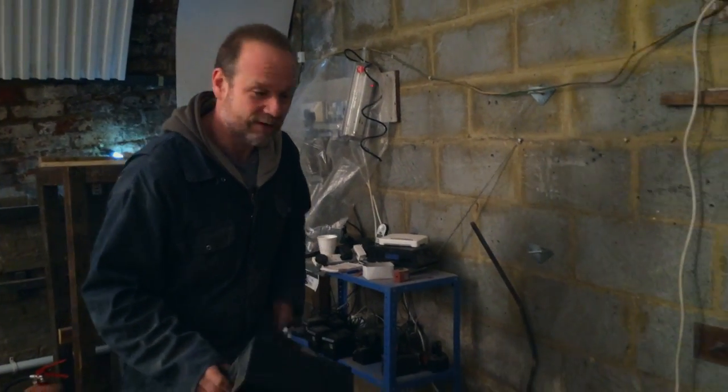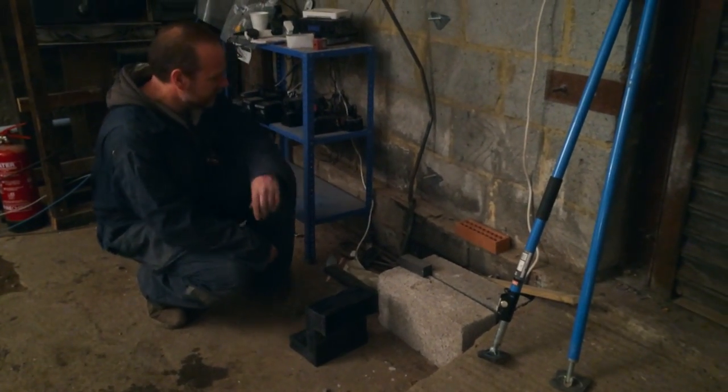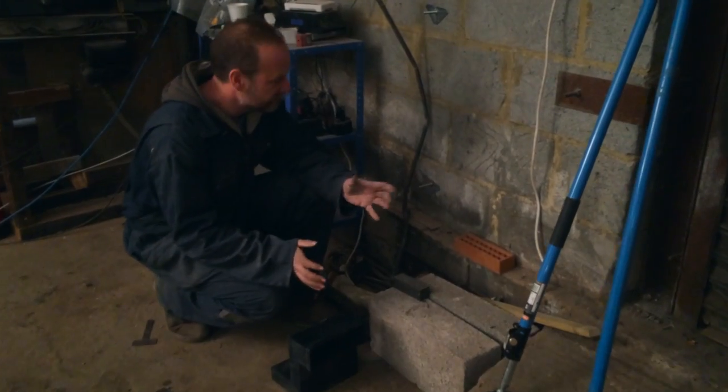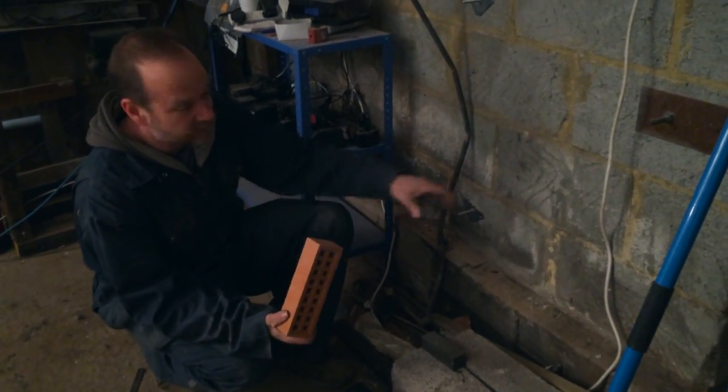It's really important to have good airflow under a timber floor to avoid things like dry and wet rot. So what we have to do — because there's nothing built into the place — is get an air brick fitted into the outside of the wall.